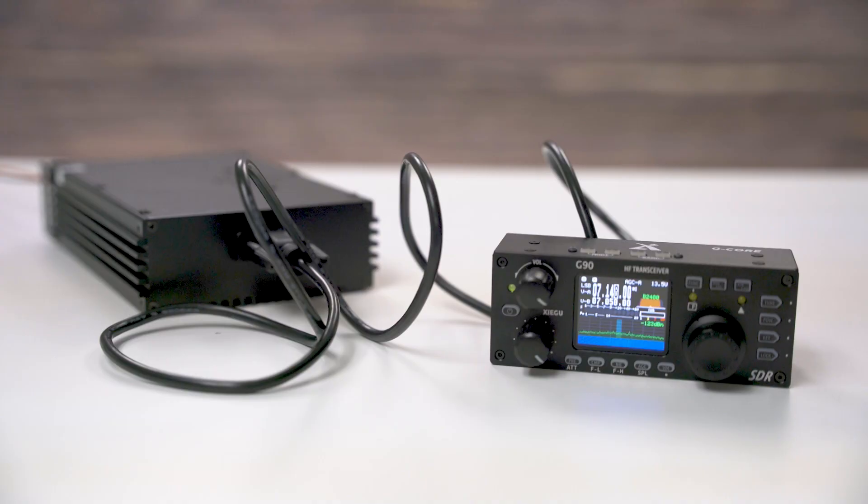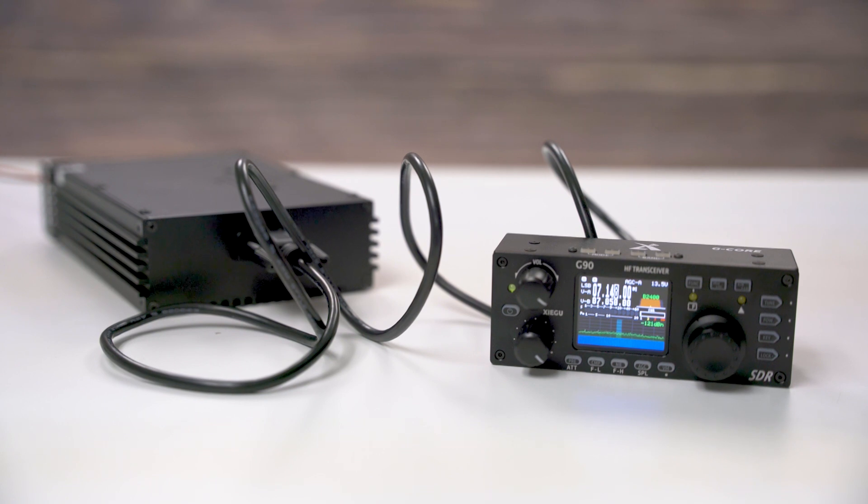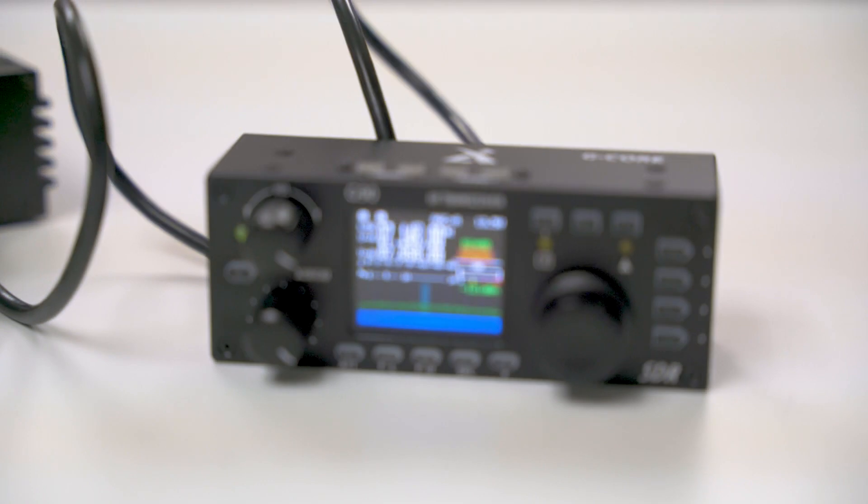Every G90 comes with a removable faceplate and display head. This is excellent for when you're installing in your ham shack, putting it in your vehicle, or going on a backpacking trip with it.